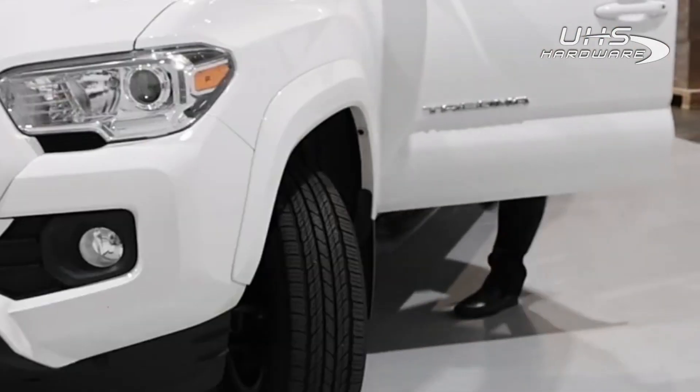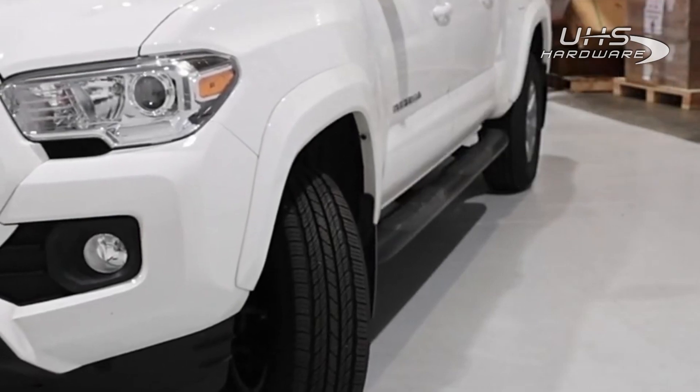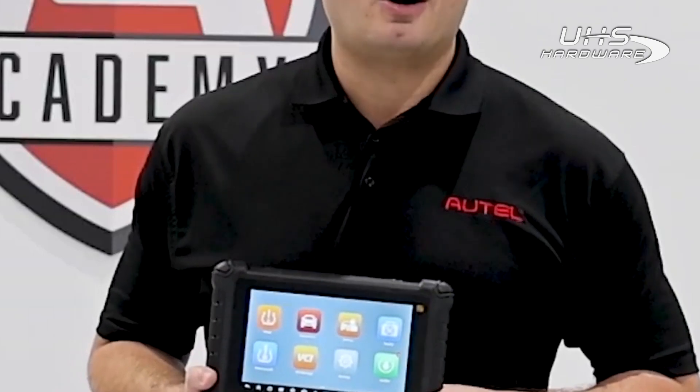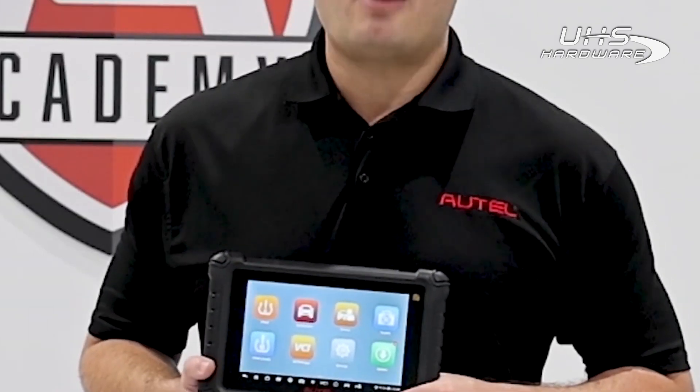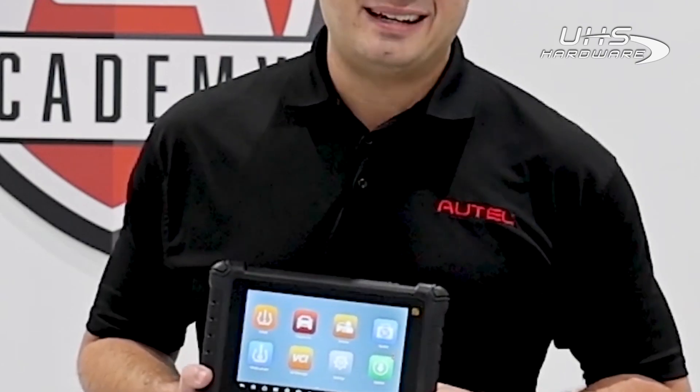Now let's take the car for a quick drive to verify the TPMS light is out and the system is performing correctly. The light's off and we're all set. For more information about Autel TPMS or any of our products and services, visit us at Autel.com. We'll see you next time.